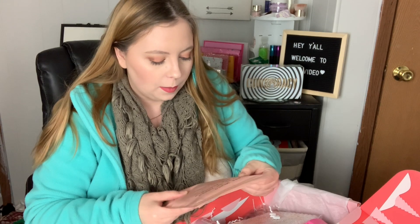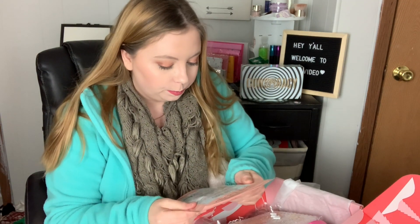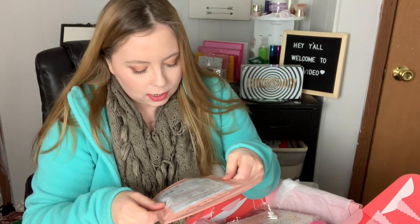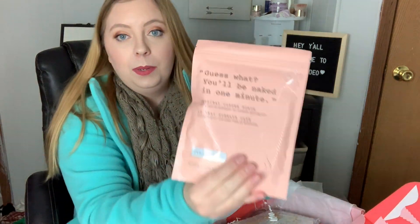Why is there a butt? Guess what — you'll be naked in one minute. It's the Original Coffee Scrub. It says 'Lose the pants, you don't need them where we're going — Destination Babe Town.' That's hilarious, and there's a little booty on the packaging. This is from frankbody.com — Frank Skin Care. This is actually really cool and I will definitely be using this.